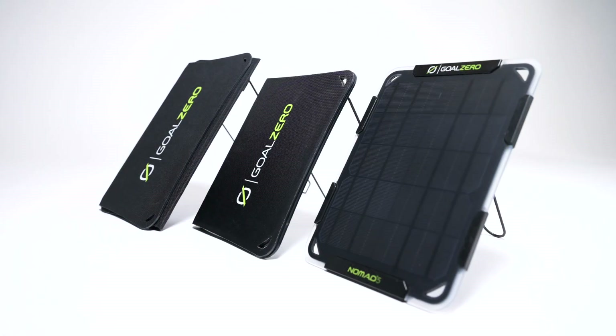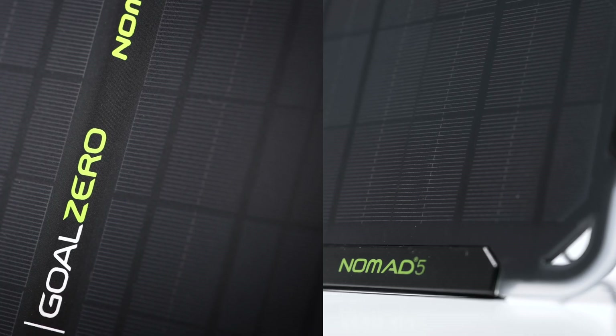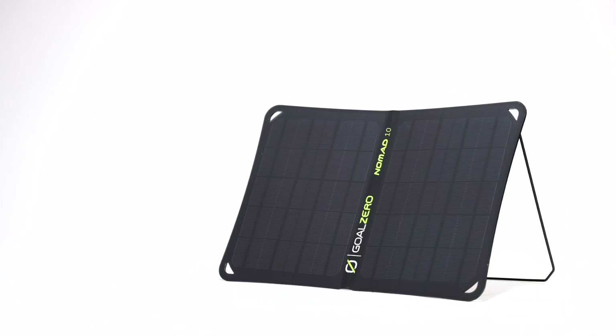Meet our line of Nomad solar chargers: the Nomad 5, the Nomad 10, and the Nomad 20. They've been streamlined to create a simpler solar charging experience for anyone looking to power their phones, power banks, or small USB devices.